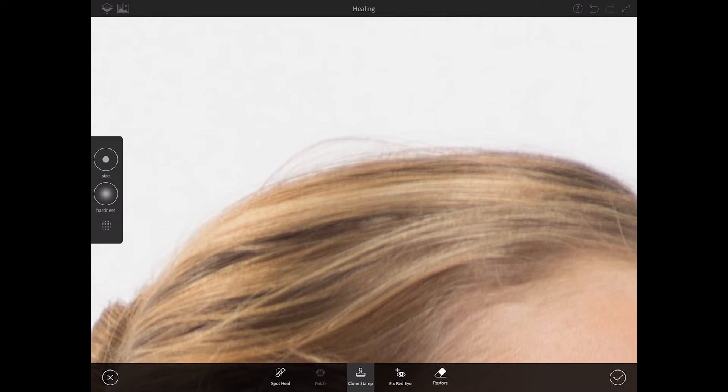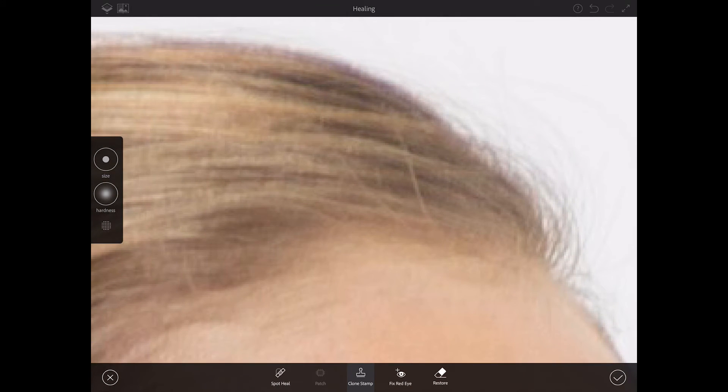I'd also like to remove those stray hairs — sample the background next to her hair and simply paint out, just like that. As you can see, we have some hair sticking out. I'm switching to my spot healing brush tool, hardness down, size down, and simply paint over her hair — just like that. Perfect result.